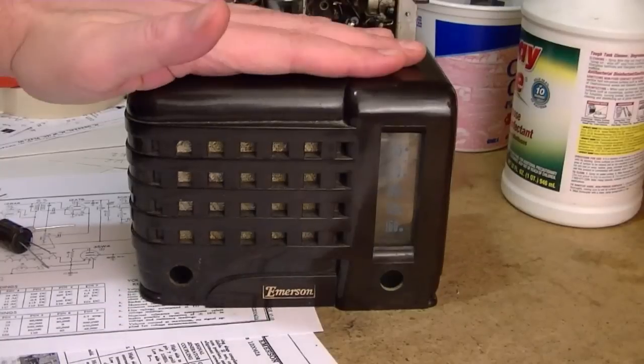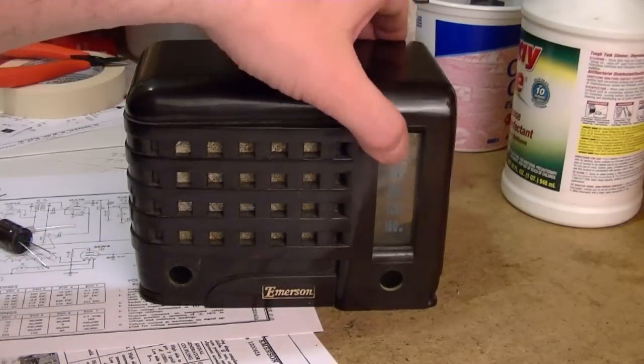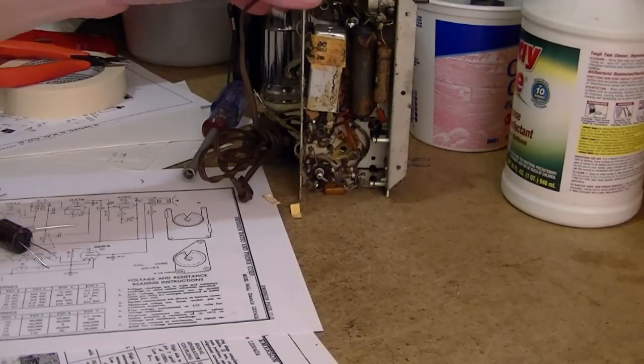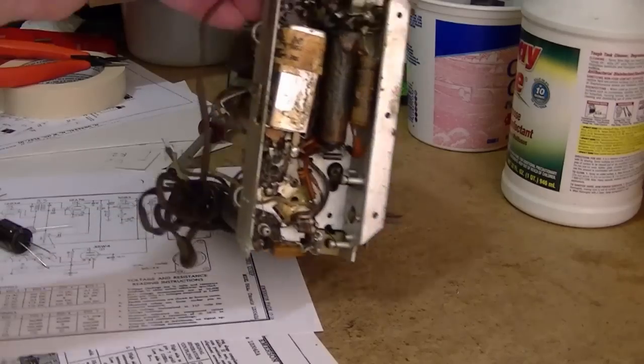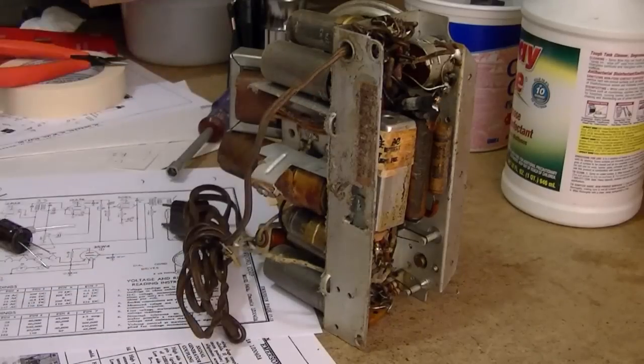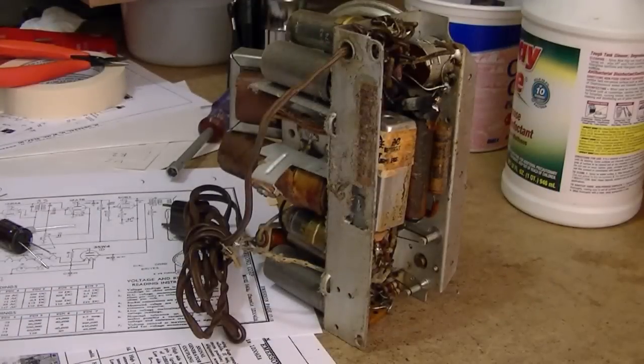So here is the radio. It's a little Emerson 540A — sometimes it's called an Emersonette. I've already pulled the chassis and I removed the built-in internal antenna, which makes it a little bit easier to work on. Over here it's just your typical built-in loop antenna.